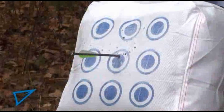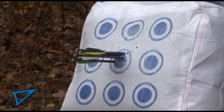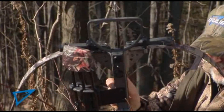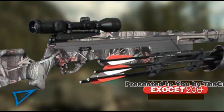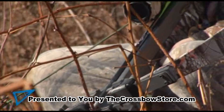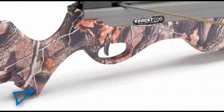The Exocet 200's lightweight and reliable recurve limb system packs significantly more punch into the same power stroke as the original Exocet. This powerhouse delivers up to 330 feet per second of velocity and 15% more energy for flatter trajectories and more bone-crushing power than ever before.